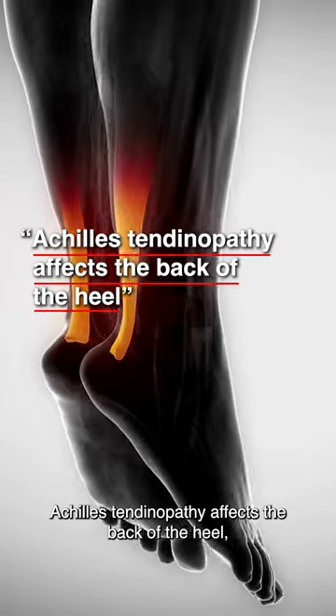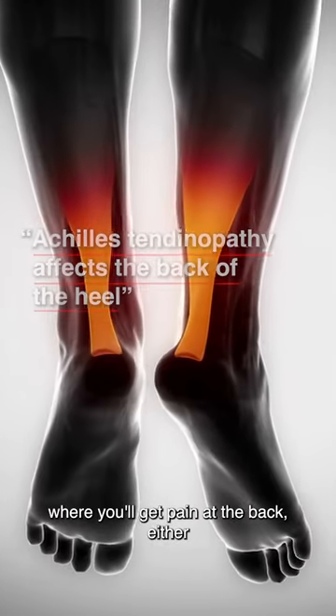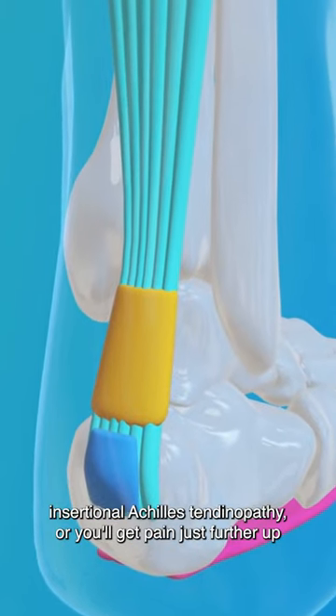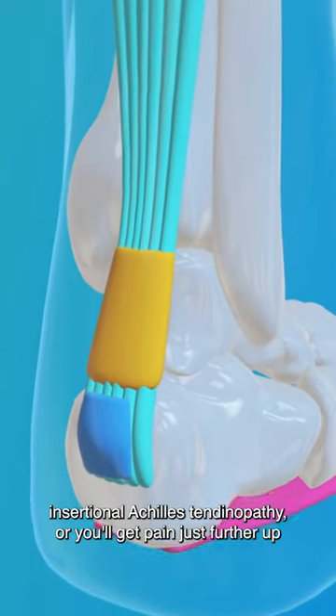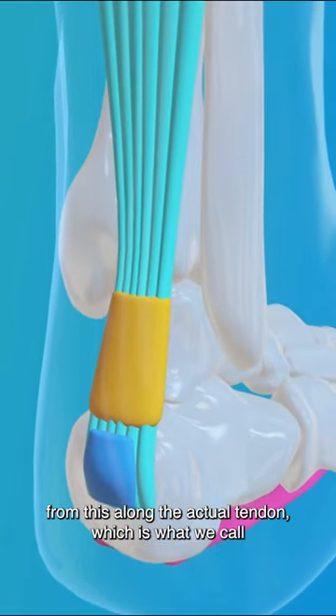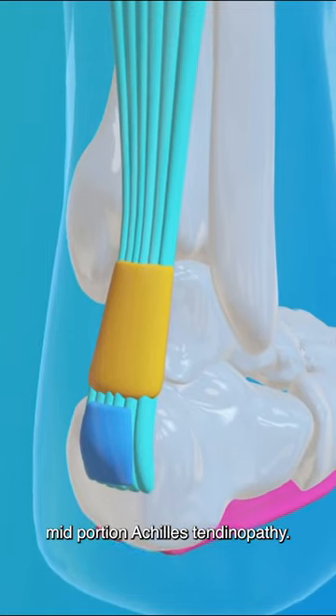Achilles tendinopathy affects the back of the heel, where you'll get pain either where the tendon inserts at the back of the bone — called insertional Achilles tendinopathy — or you'll get pain just further up from this along the actual tendon, which is what we call mid-portion Achilles tendinopathy.